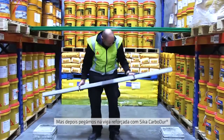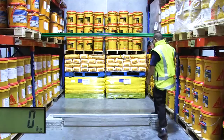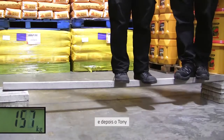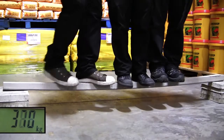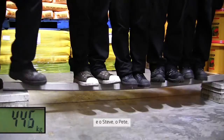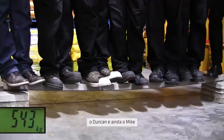But then we took the beam that had been reinforced with the Seeker Carbidure strip and placed that up on the same supports. On went Peter again. And then Tony. And then Dave. And then Steve. And then Pete. And then Duncan. And then Mike.